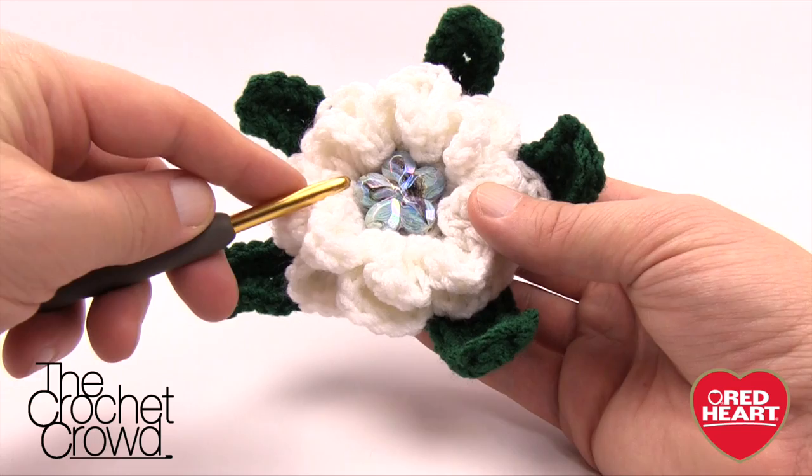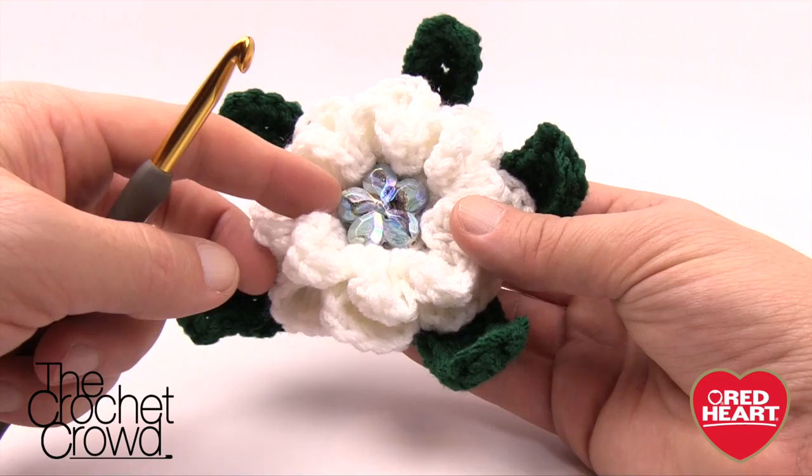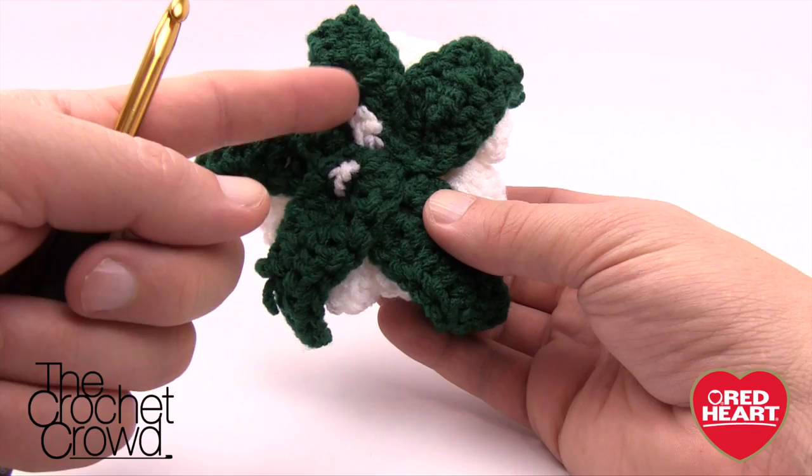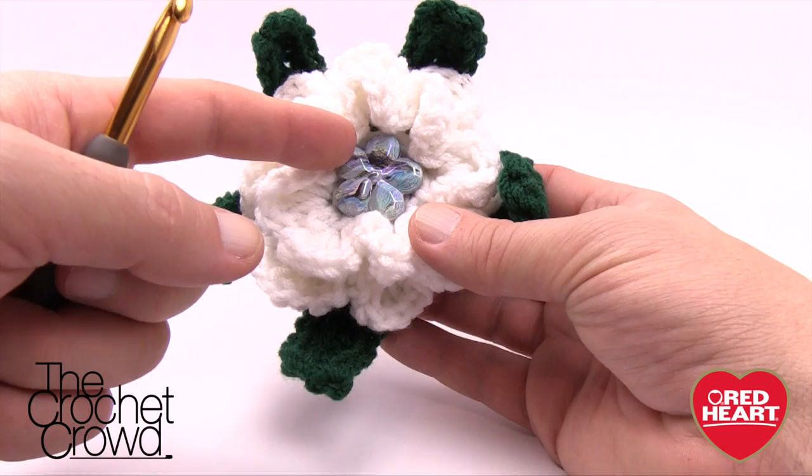I would even think about doing more petals. It has a button in the middle — that's my own add-on. I felt it needed just a little something more, so I glued a button to the center. This is a great idea for placing on top of a gift or for any kind of accessories. This is what the back looks like. When you sew the leaves on, use the color white so it will come through the front and not be visible.